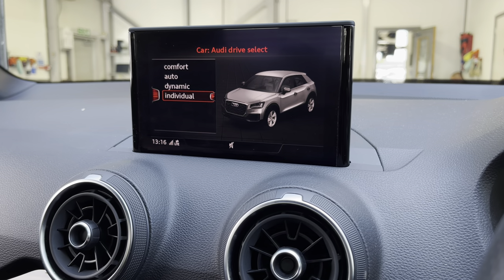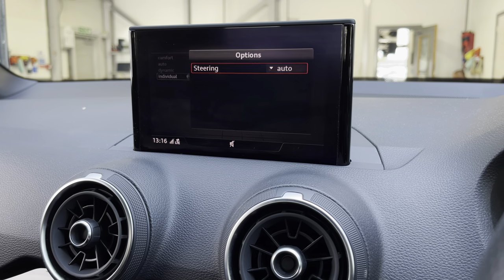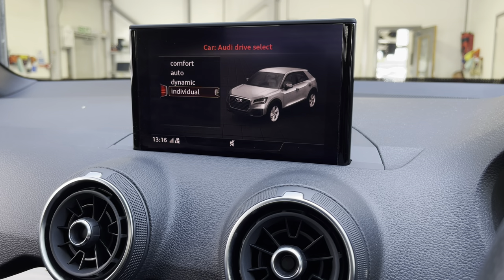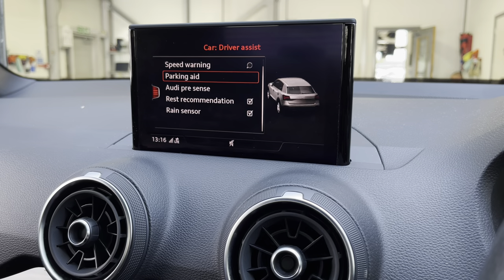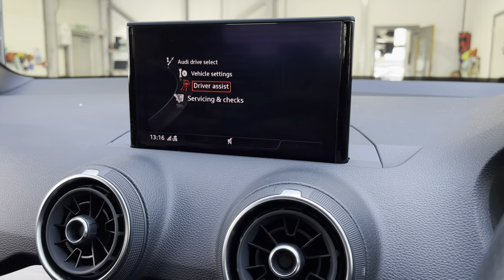Onto the car settings we've got the Audi drive select which allows you to choose from comfort up to dynamic, and you can also set your steering to auto, comfort, as well as dynamic. Onto the driver assist it comes with speed warning, parking aid, Audi pre-sense, rest recommendation, as well as rain sensors.